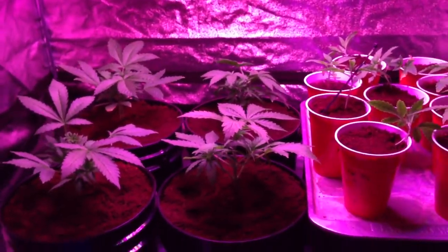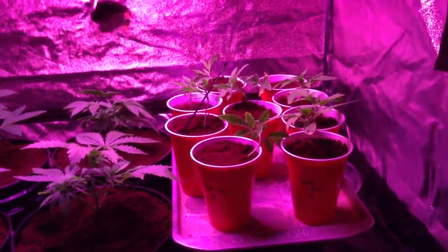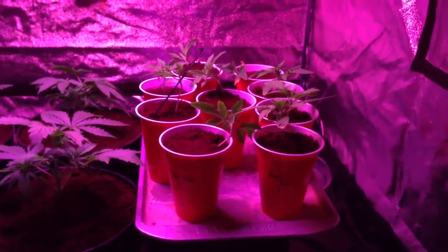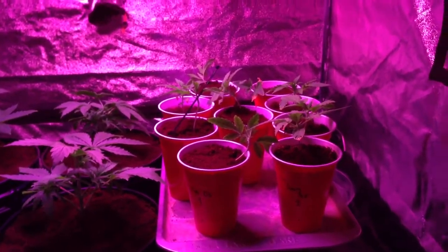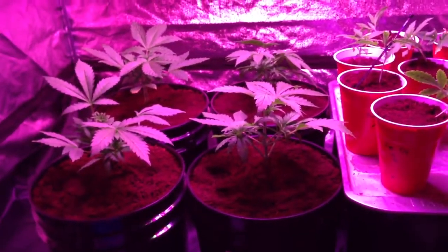So we're kicking off guys — transplanting. I ran out of coco, so I'm gonna have to get another bag and then I'll transplant these early once these get out of here.